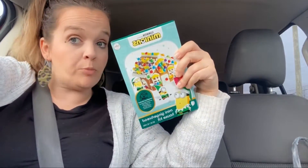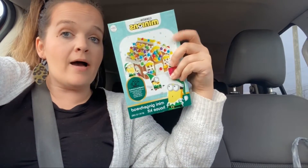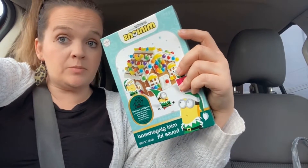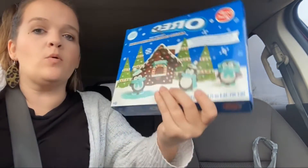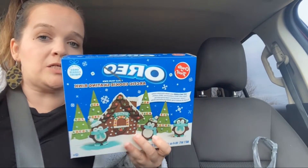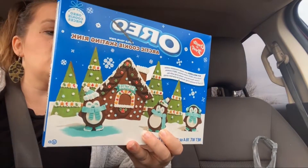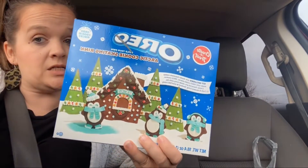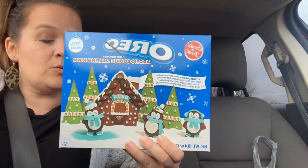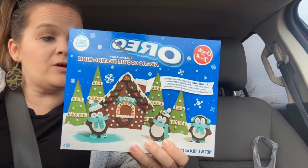I'm off work. I did a Walmart online order to get gingerbread houses for tonight. I got a Minions one for my daughter because she was obsessed and that's what she requested. I found an Oreo one online for my son that I really liked, but they were out, so they substituted it for this — it's like a little skating rink. It's got all the trees and the penguins and everything, so hopefully he'll like it.